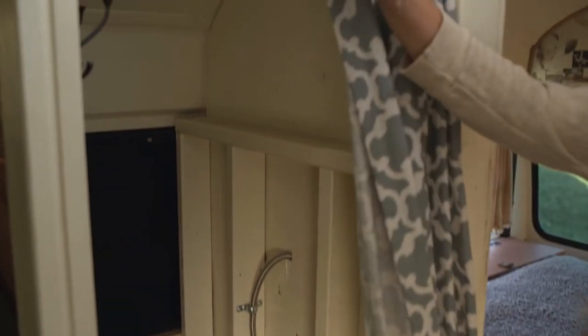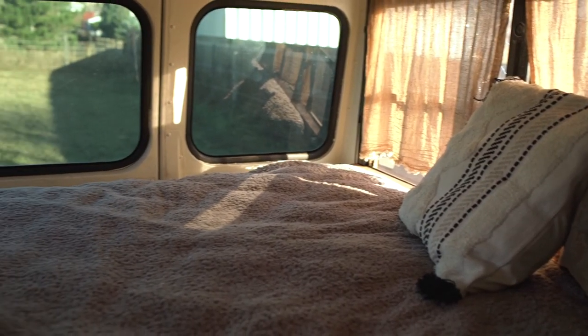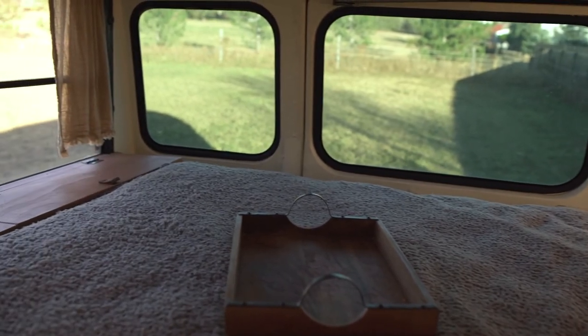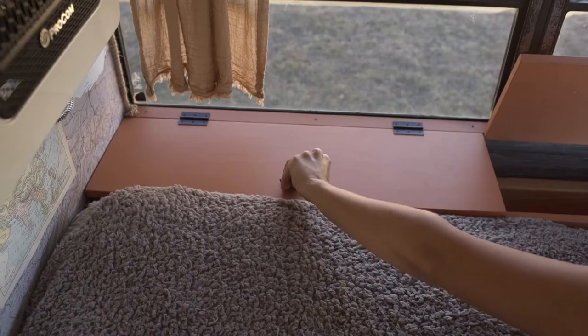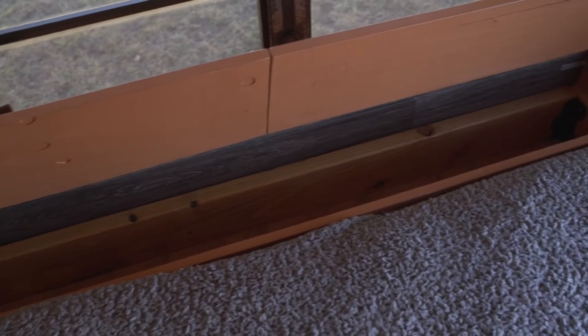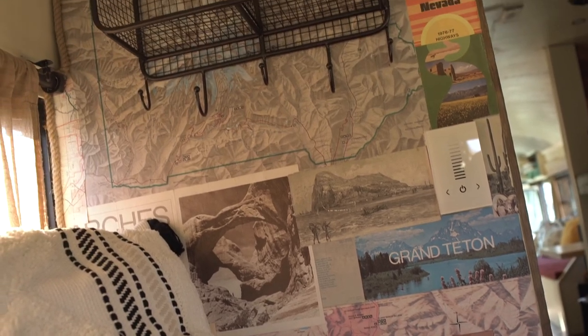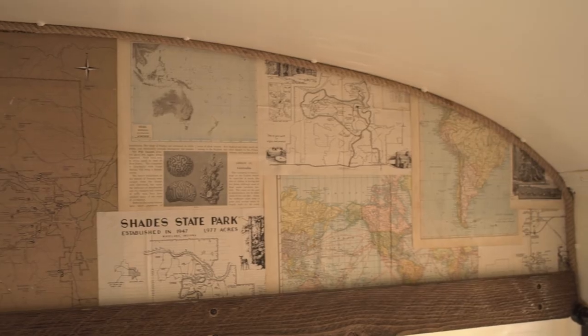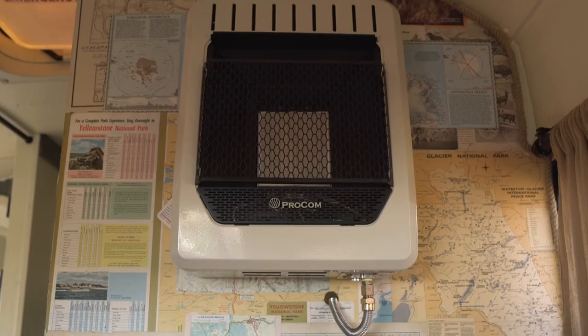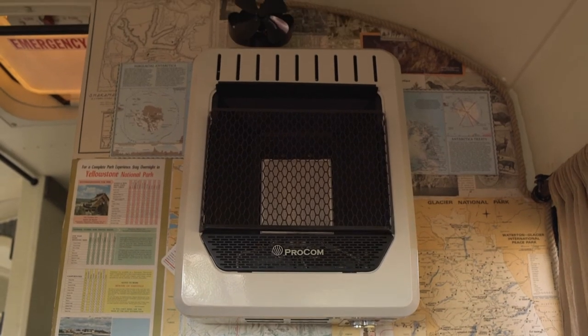There's some additional storage and a closet for clothing, gear, whatever you need. Back in the back is the bedroom — it fits a queen size bed with open storage underneath. We have two storage bins at the foot of the bed and a propane heater to keep it nice and toasty back here.